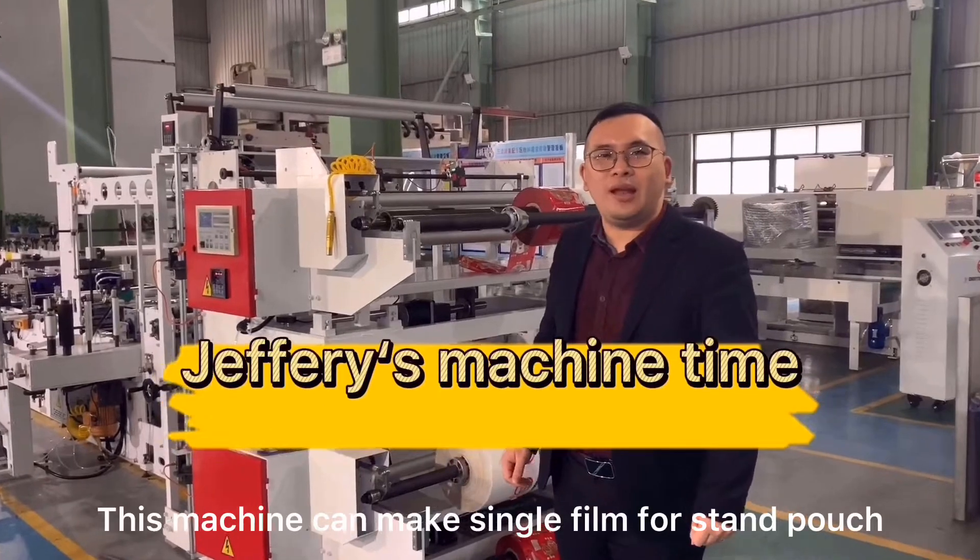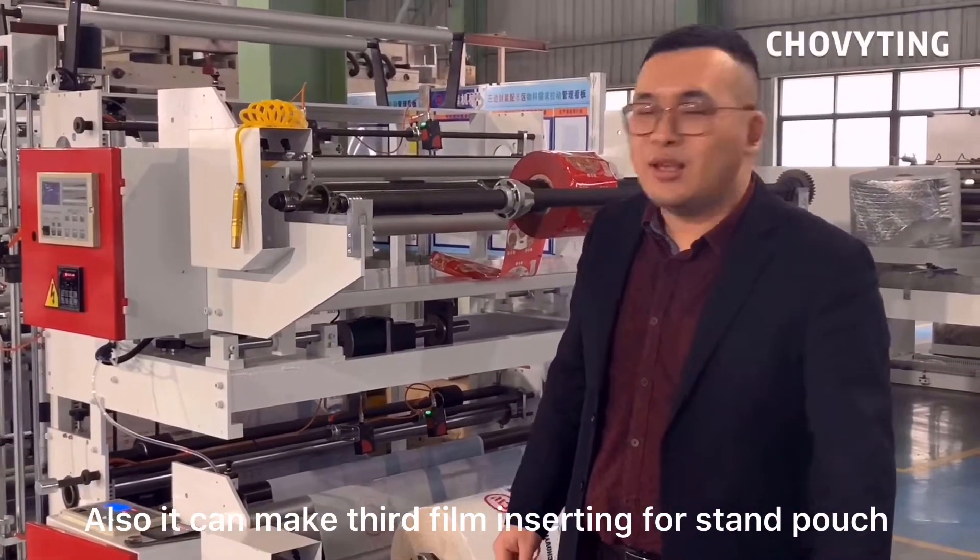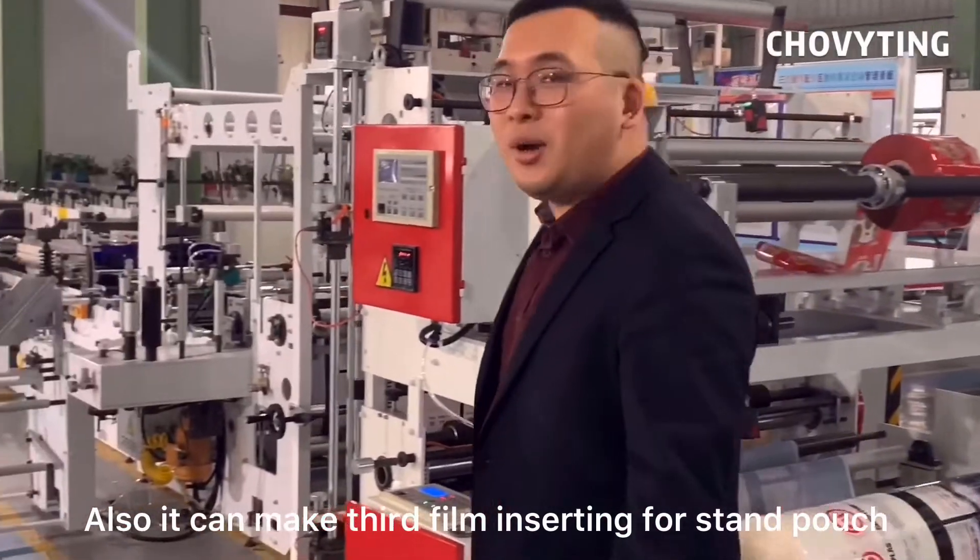Hello everyone. This machine can make single film for stand pouch. Also, it can make third film inserting for stand pouch.